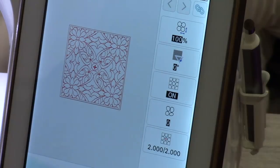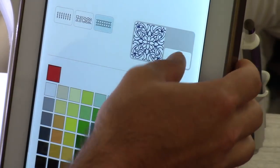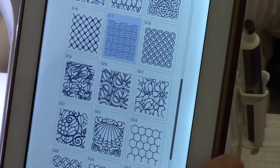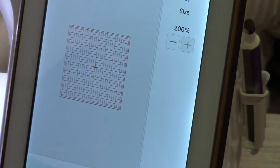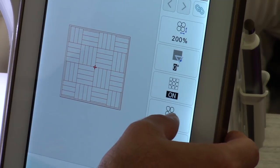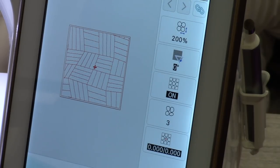We can also add what they call random shift to a pattern. I can change my decorative fill right from this screen without going back to the main IQ page. I'll pick this thatched pattern, make it a bit bigger, then add random shift. You can see how with 30 decorative patterns and all these ways to change them, we essentially have thousands of different combinations.